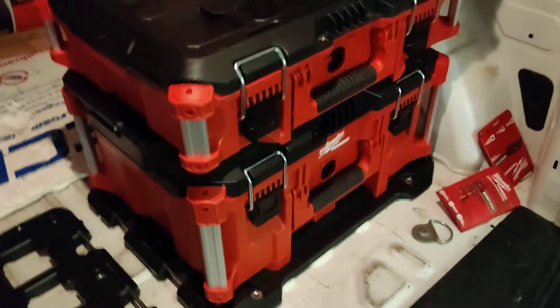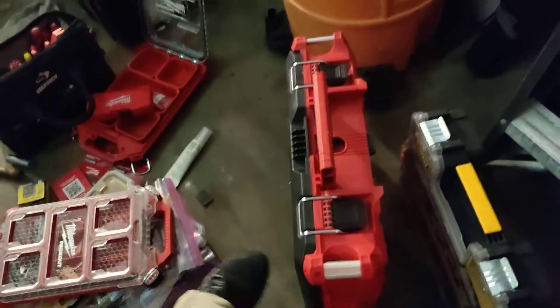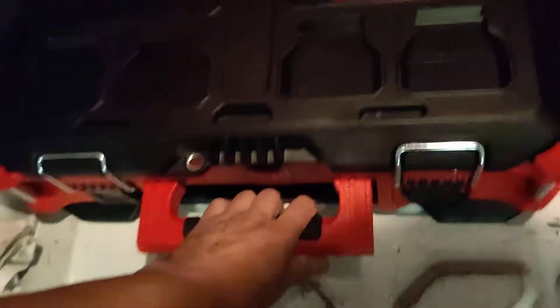Milwaukee Packout on the wall on the side over here. I've got one more box — this one still feels empty, but we're just trying these things out.